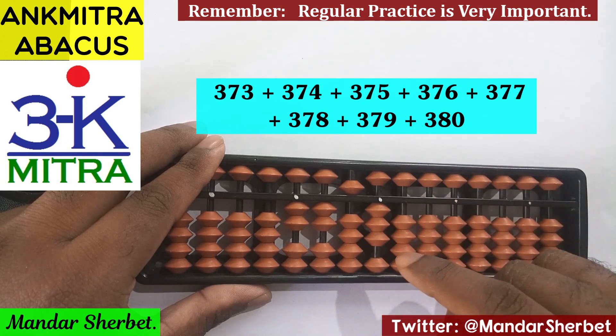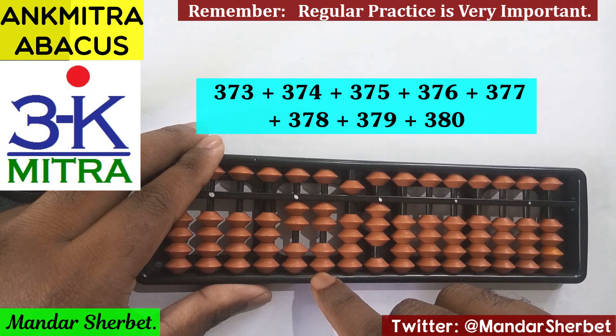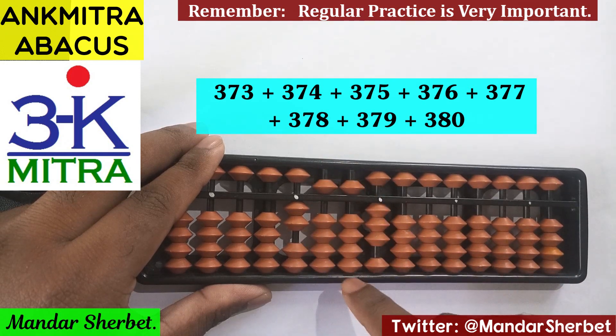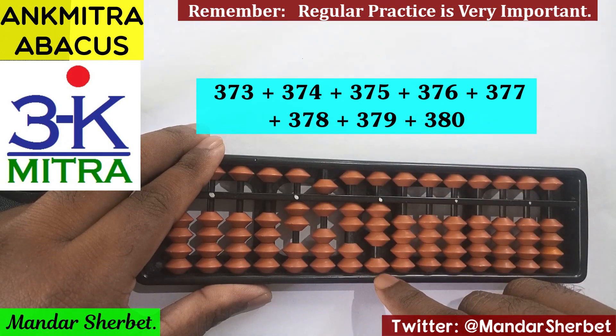Now let's move to the next number, 379. For adding 3 on this rod, the small friend formula is used. For 7 on this rod, again the combination formula: plus 2 minus 5 plus 10. And for 9 on this rod, the regular big friend formula: minus 1 plus 10.